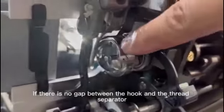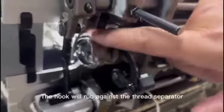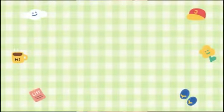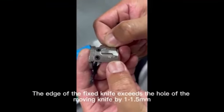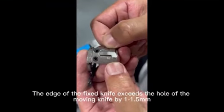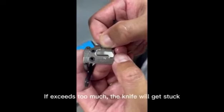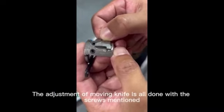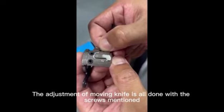If there is no gap between the hook and the thread separator, the hook will rub against the thread separator. The edge of the fixed knife exceeds the hole of the moving knife by 1-1.5mm — bottom edges must be aligned. If it exceeds too much, the knife will get stuck. The adjustment of the moving knife is done with the screws mentioned.